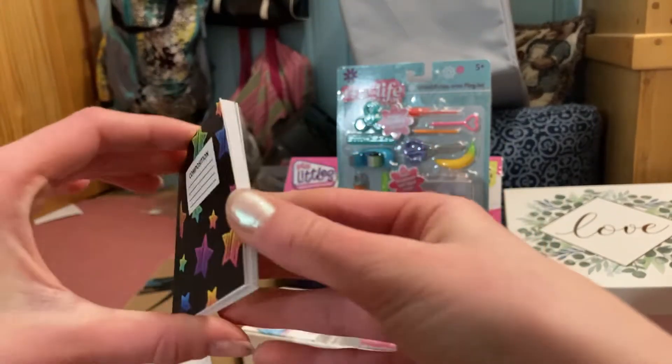As you can see, everything is workable. The pencil actually can write, the tape actually works, the cactus is an eraser, and the ruler measures in centimeters.